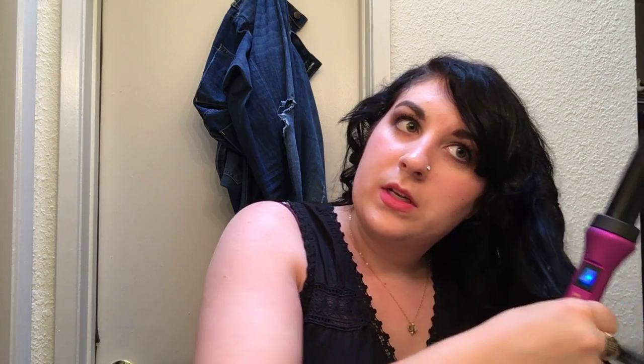I'm trying to keep it the same on each side, so I'm wrapping back instead of forward, because that helps give my curls a little bit more volume and it also wraps away from my face.